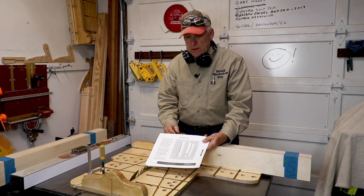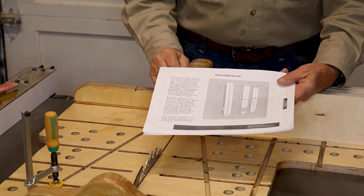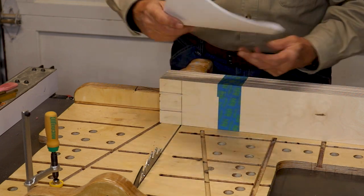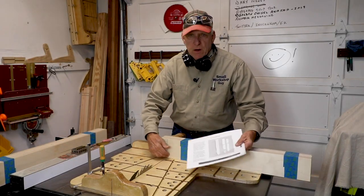All right, now we're going to do the legs. They look kind of complicated but they're really not. We're going to have eight pieces that are of the length that's on the plans and then we're going to do what I'm going to talk about here.